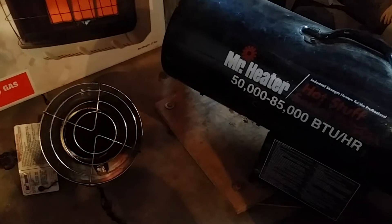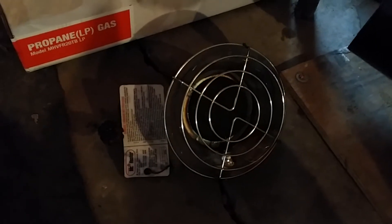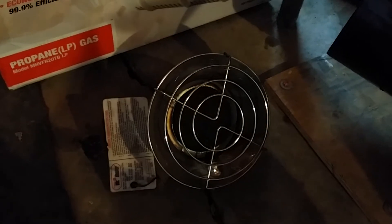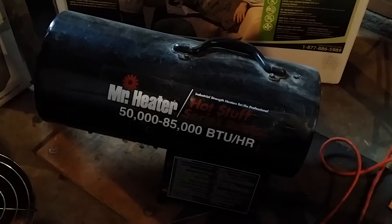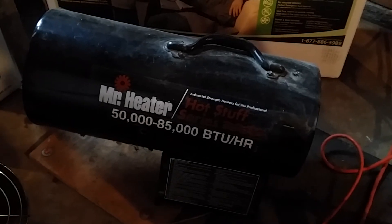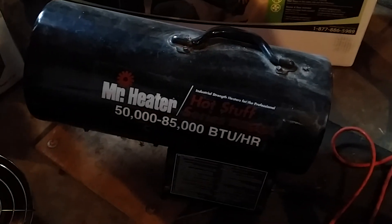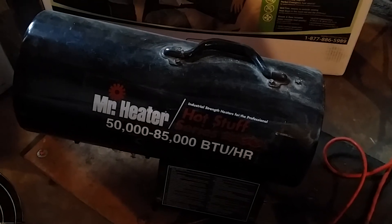You might have seen these propane heaters before. This one is just a radiant type that screws into a 20-pound bottle. It's fine for a small area if you're standing right over it and want to warm your hands. This other one I bought used — the igniter's never worked so I've always had to fight to get it to ignite. It seemed to go through a 20-pound tank pretty fast, so it was expensive to run. It sure would blast heat out, but it's only good for short-term use — like if you need to thaw pipes under your house.